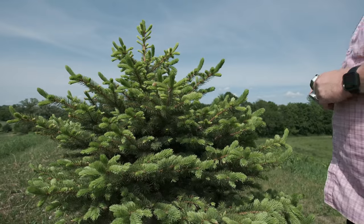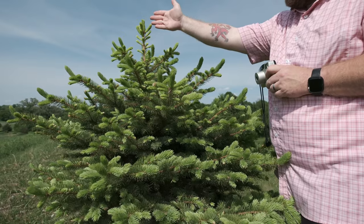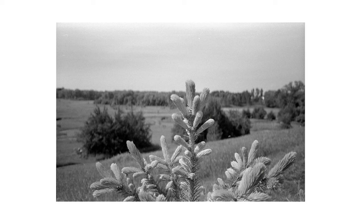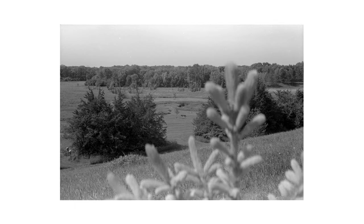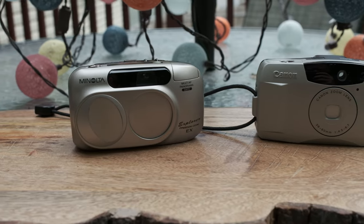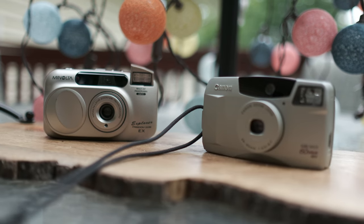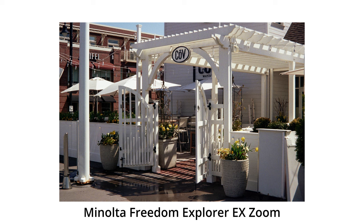I didn't have my lav mic on, so there was just too much wind noise. All I'm really doing here is trying out the camera — shooting it and seeing how it blurs out the background. I'm doing one shot at 38mm and another at 60mm. Then I moved on and went out to the same areas I was at before with the Minolta, taking shots similar to those I took a few months ago.